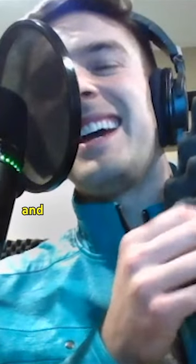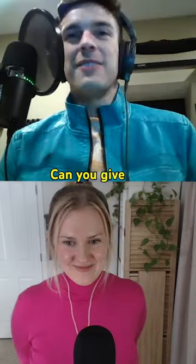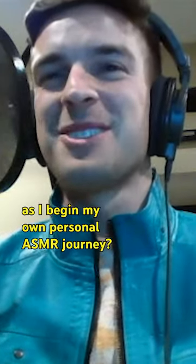I'm just whispering and it's kind of nice. Can you give me a couple of initial tips as I begin my own personal ASMR journey?